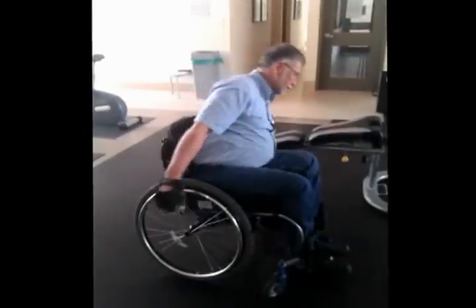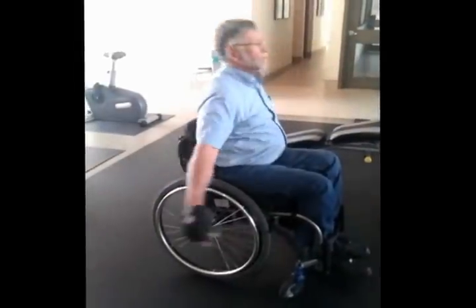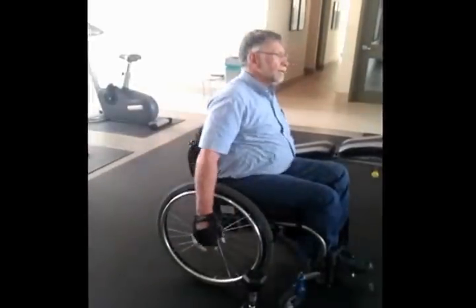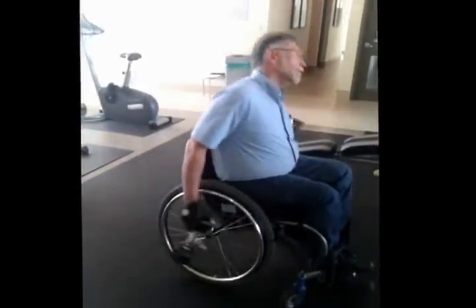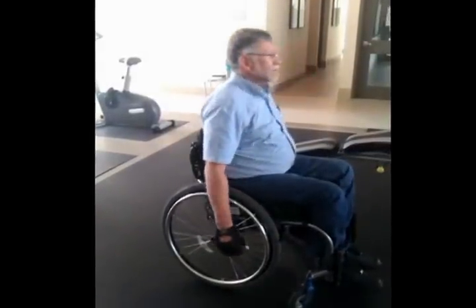Just because he has a spinal cord injury doesn't mean Martin is isolated to only arm exercises. Right now he's doing a warm-up for his core. It helps get his hips and back moving so that it prepares him to be more stable through the workout.